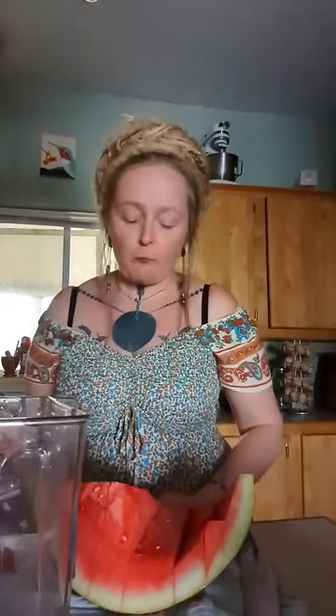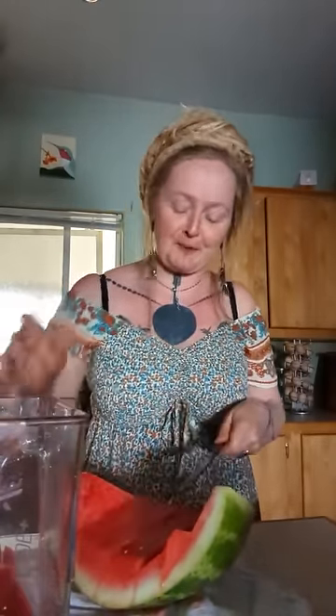I eat salt on my watermelon. People say watermelon makes them pee like crazy — mainly it's because of how much liquid you're taking in and the fact that there's no sodium with it. So if you put salt on your watermelon — if you're one of those people like me, raise your hand — it won't make you pee all the time like it does other people.